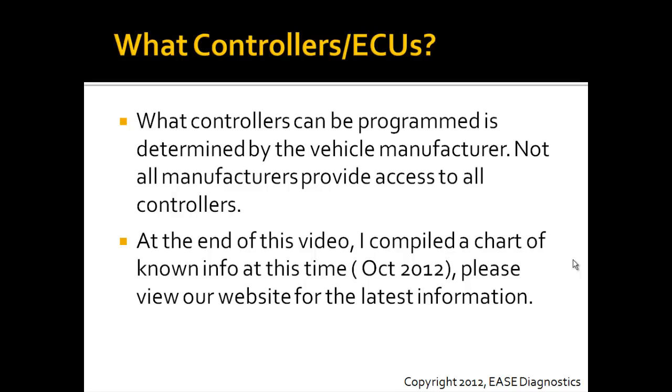At the end of this video, I compile the chart of known information at this time, as of October 2012. Please view our website for the latest information, as this information may change.